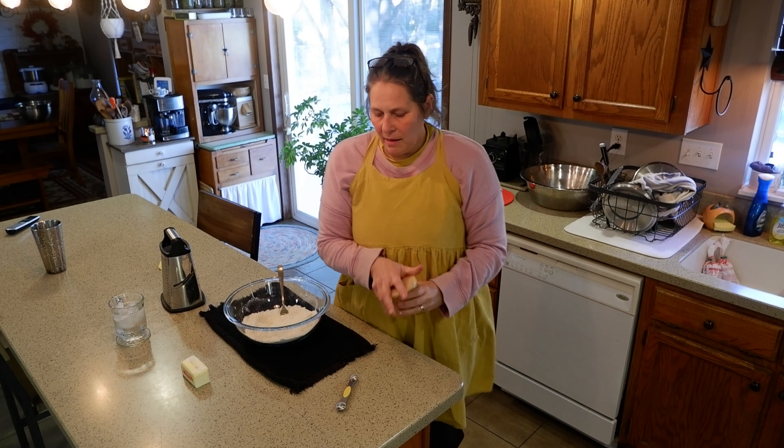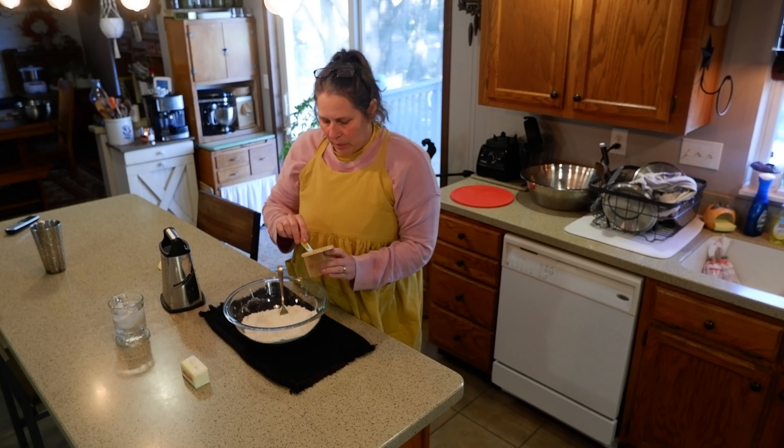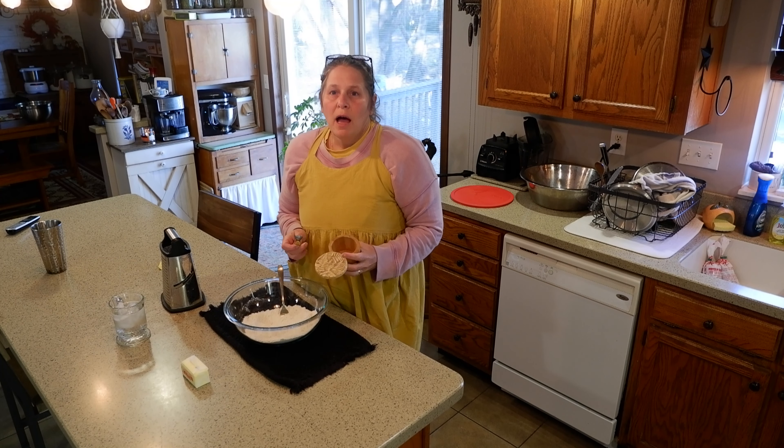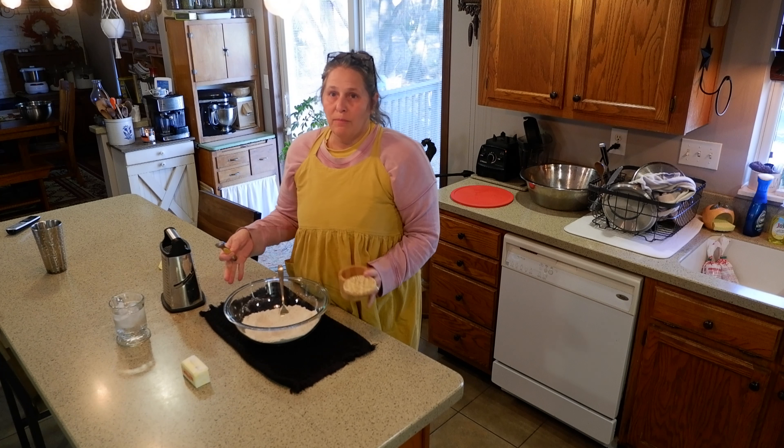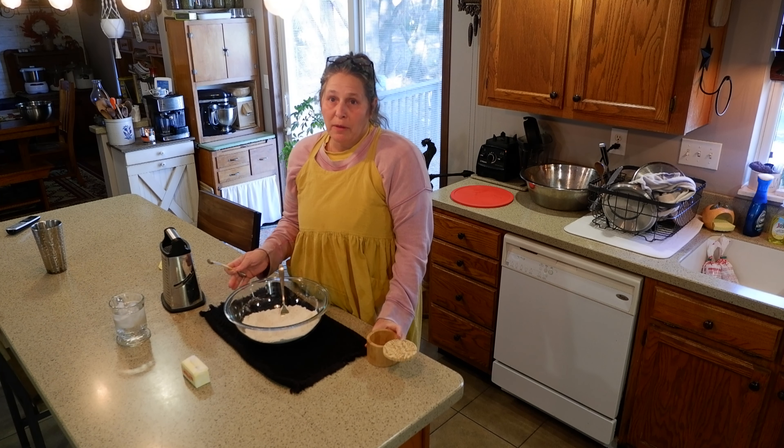Hi friends, I'm just getting ready to make dinner for my family and I thought I would bring you along. We are going to have a beef pot pie for dinner and I am right now getting ready to prepare the pie crust.